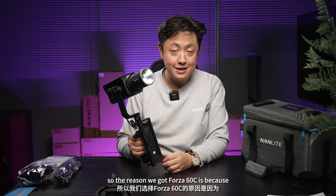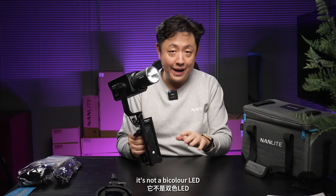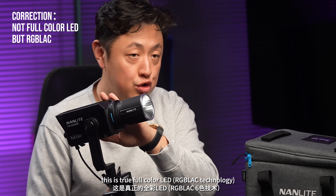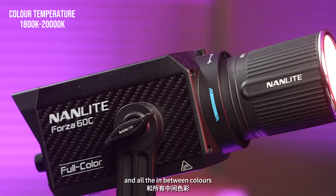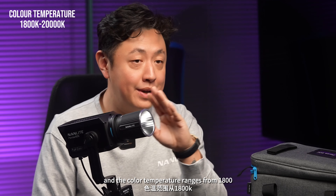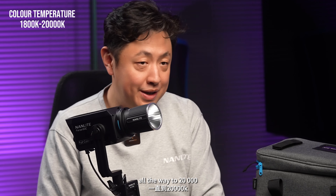The reason we got the Forza 60C is because it's not a bi-color LED — this is true full-color LED. That means you'll get all the neon lights and all the in-between colors. The color temperature ranges from 1800 all the way to 20,000.